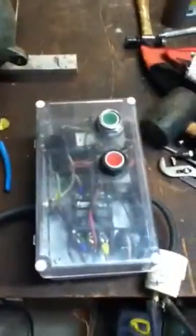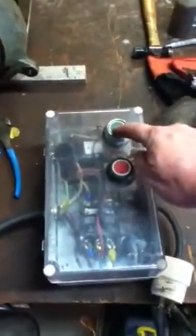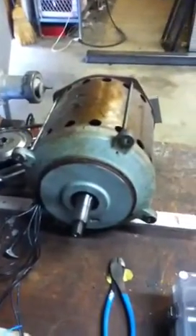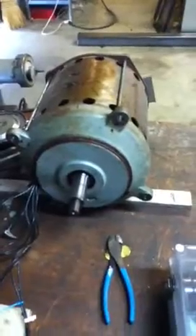We're going to start this thing up right now on single-phase power for you here, Chris, just so you know your box works. And as you see, this motor's running, baby — 7.5 horsepower. Got three phases right here.